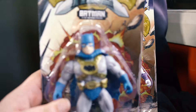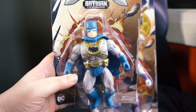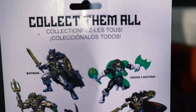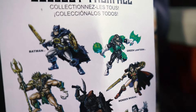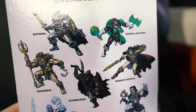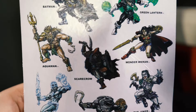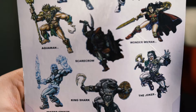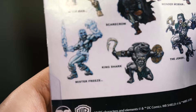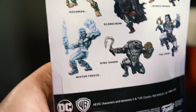This is the Batman one. And at the back we've got a whole range — we've got Batman, Green Lantern, Aquaman, Scarecrow, the Joker of course, King Shark and Mr. Freeze.